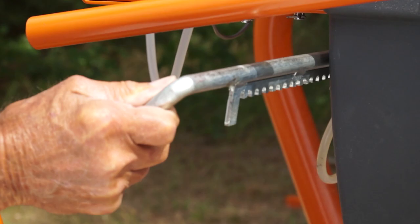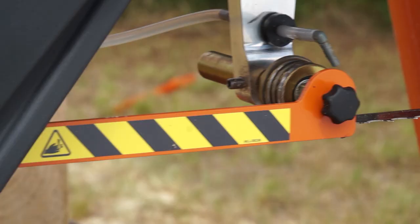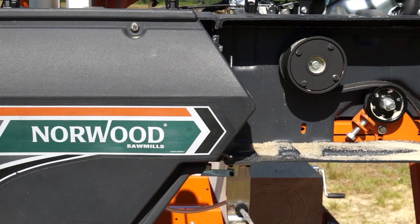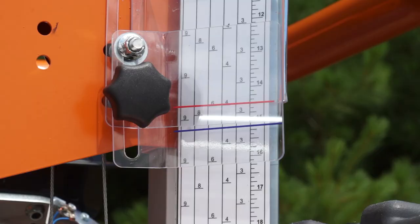Simply lift, slide, and lock. For safety, the unused portion of the blade is shielded. Also, an emergency engine shutoff and blade guard removal kill switch are provided.